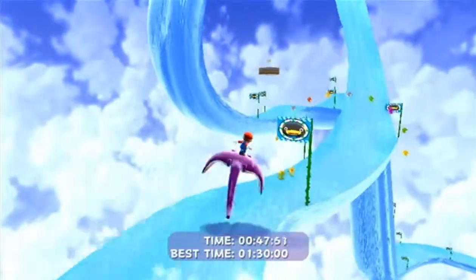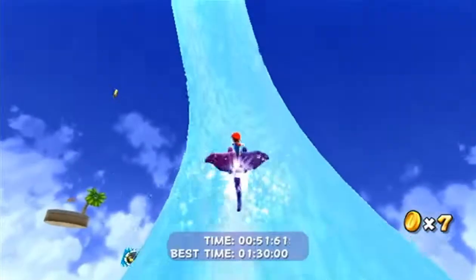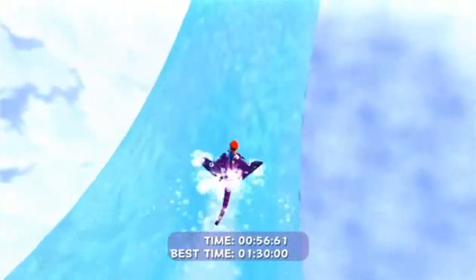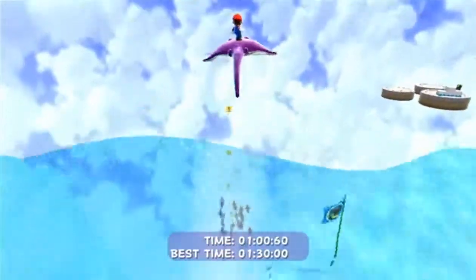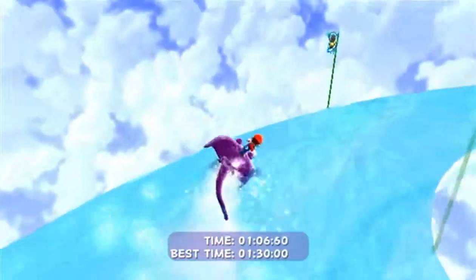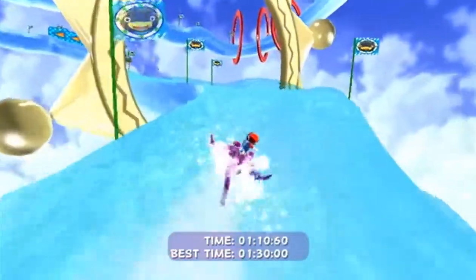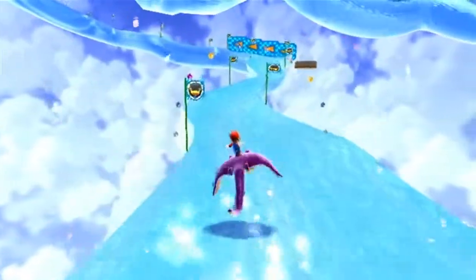Nintendo gave you a lot of 1-ups just in case you wanted to do this for fun, and the 1-ups aren't hard to get at all. Let's not fall here this time. Whoa, that was a big jump — and if you tilt the Wii remote up you can actually jump. I think this is the end — yes it is! So that's all I had to do. That wasn't that hard.